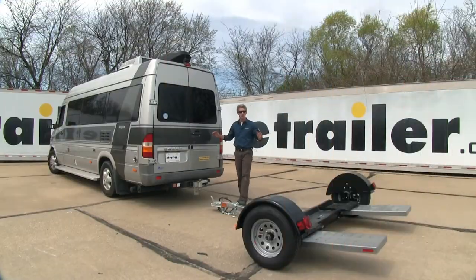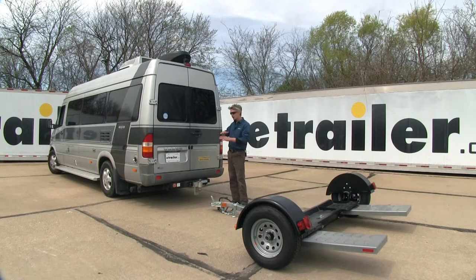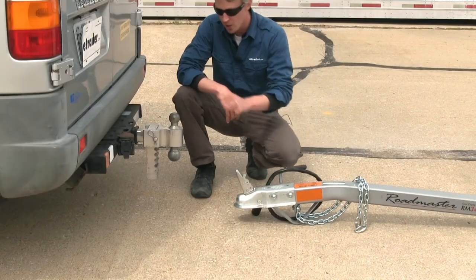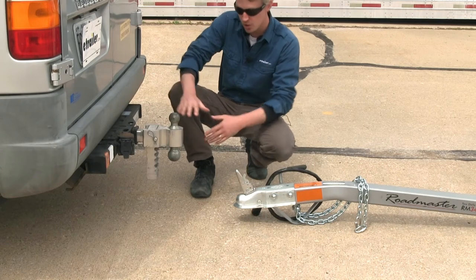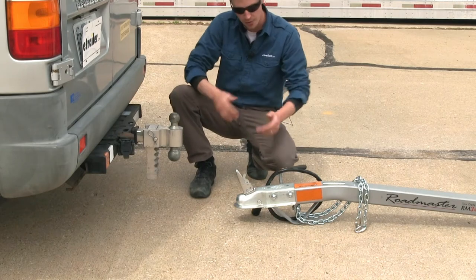Now that we've gone over the features, I'll go ahead and show you how to get it set up. First, make sure that your RV is parked on a level surface and that it's in line with the tow dolly. Be sure that your RV is in park with the emergency brake on. To hook up the tow dolly, we're going to be working with a two-inch ball — you will have to provide your own — and it needs to be between 18 and 20 inches from the ground up to the top. We've got 19 inches here, so let's go ahead and hook it up.